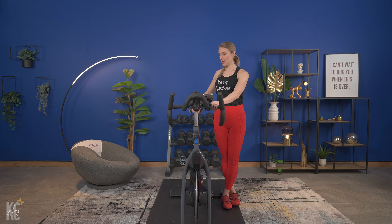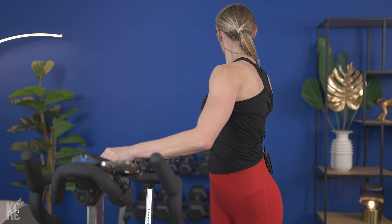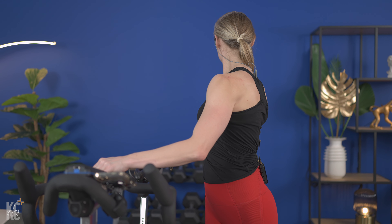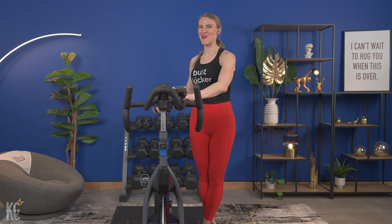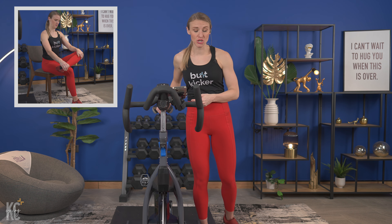Leaning into it, holding onto your handlebars or your seat, wherever your flexibility allows for this stretch. Five more seconds, then we're gonna come up, moving to the other side of the bike. Bring it up. So we're gonna do that same stretch we just did on the other side. Taking that opposite leg, crossing it over, holding onto the handlebars and your seat. We're gonna get that twist in — twist.